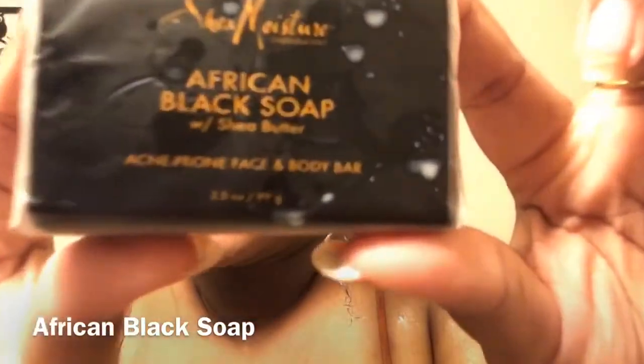While I let the shampoo sit and do its wonderful work, I got this African Black Soap. It basically helps with the skin. I don't have that skin, but I wanted to try it out. And it actually smells really good.